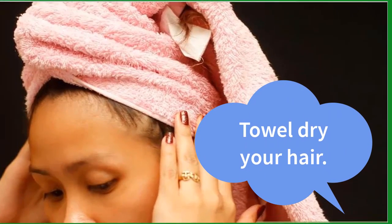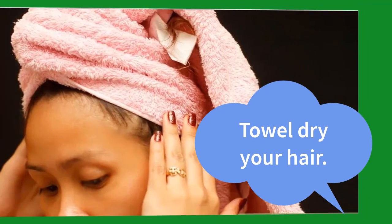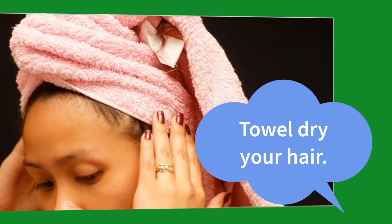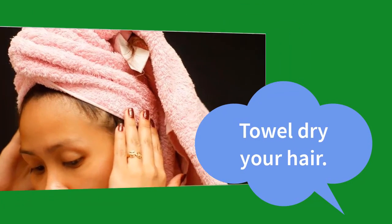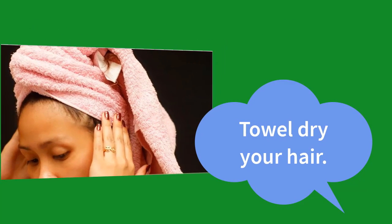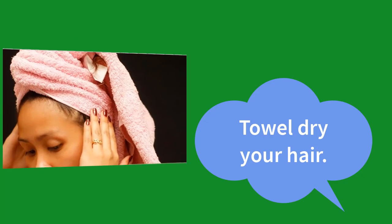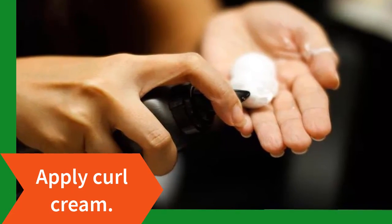Step 2: towel dry your hair. Squeeze the excess water from your hair, then pat it dry with a towel. You want your hair to be damp but not dripping wet. If your hair tends to stay wet for hours, dry it about 50% using the low setting on your hair dryer.